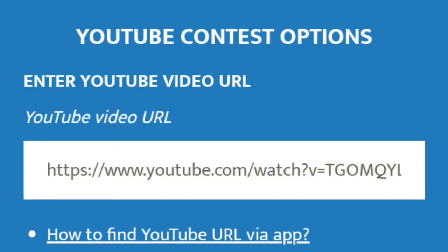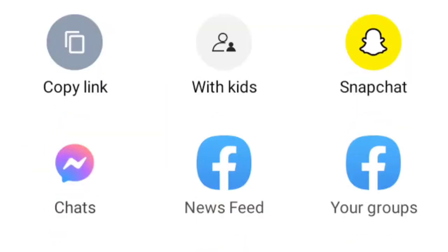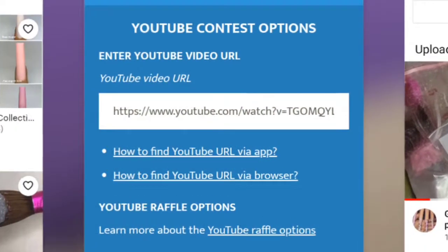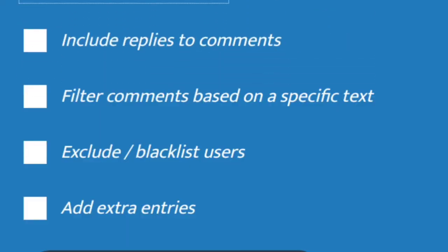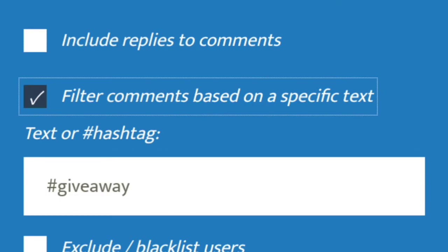It's time to pick a winner — good luck to everyone! I'm going to be using the YouTube comment picker, which I just Googled. I'll pull up the video, copy the link, go back, paste it in, filter duplicates, and then we'll go from there.